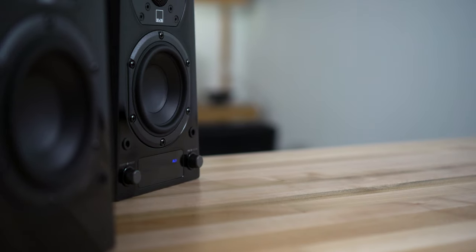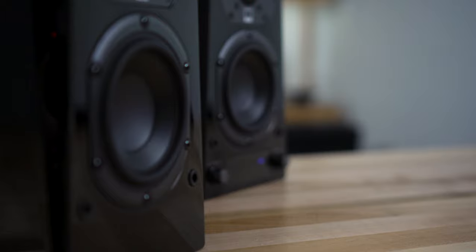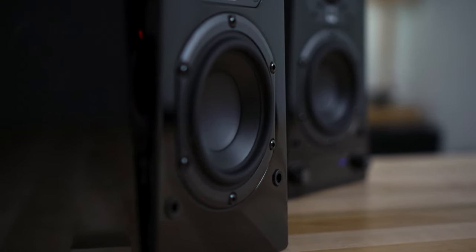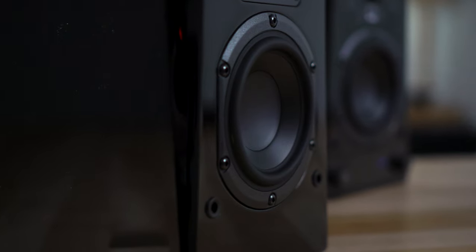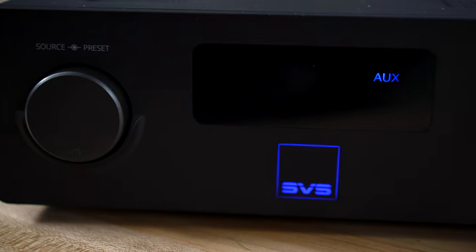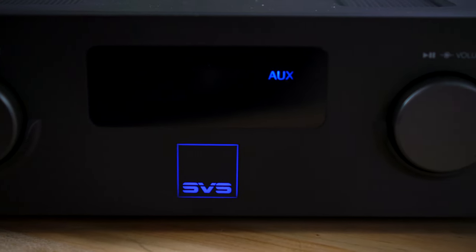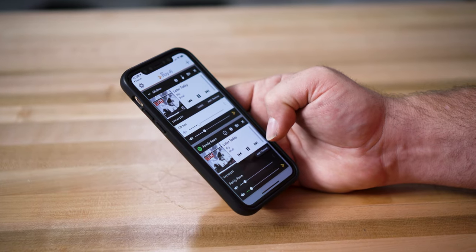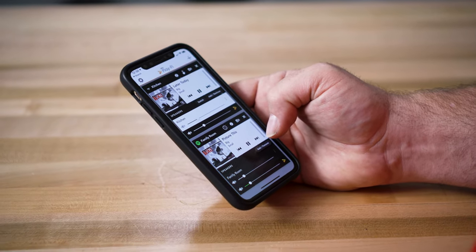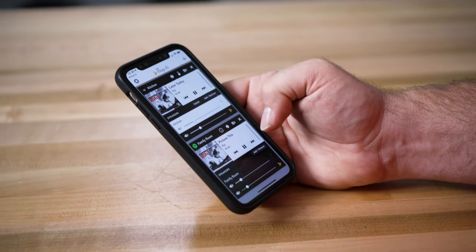For example, you might put a pair of speakers in a bedroom, a powered speaker in an office, a set of speakers in a kitchen, or maybe even a home theater receiver connected to your TV with DTS Play-Fi built in. Those are all individual zones, and you can play the same song or different songs at the same time. You can use the app to group those zones together or control each zone's song and volume individually.